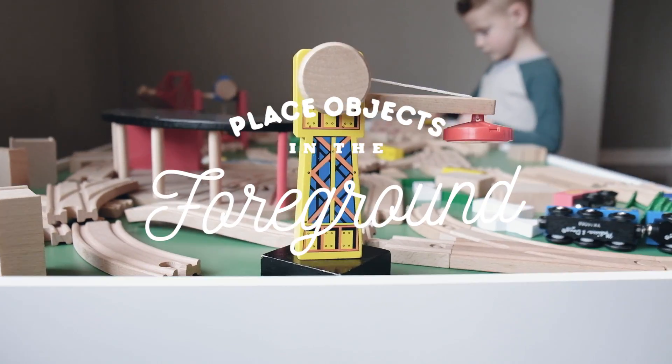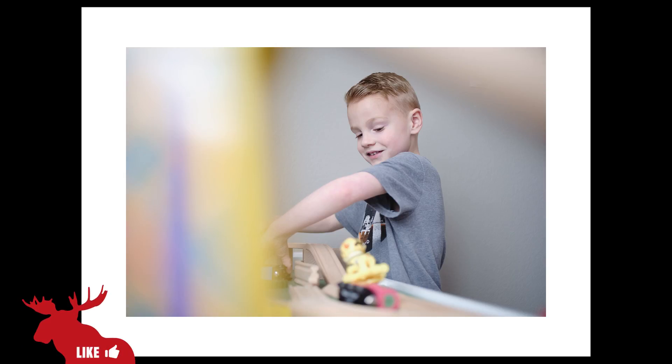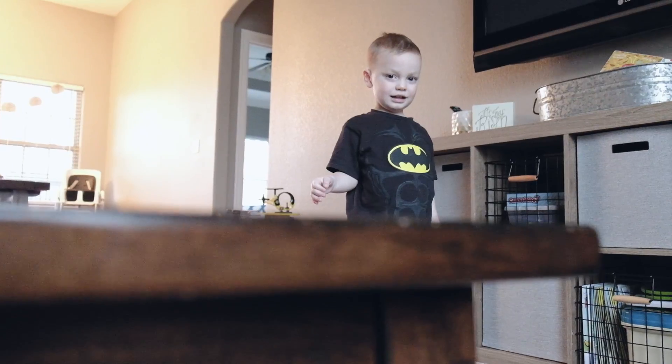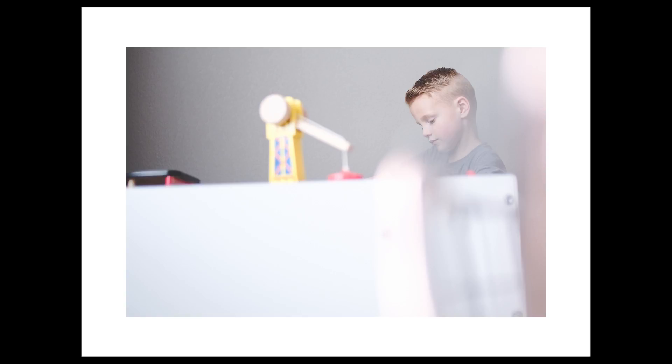The first tip is to place ordinary objects really close to your lens. What this will do is help frame the subject. It'll add some color and some bokeh and some really interesting effects to the foreground. You can also use things like furniture to help lead the eye all the way up to your subject's face, and this is a great way to add some interest into your photos.